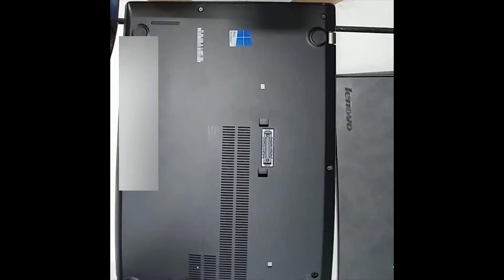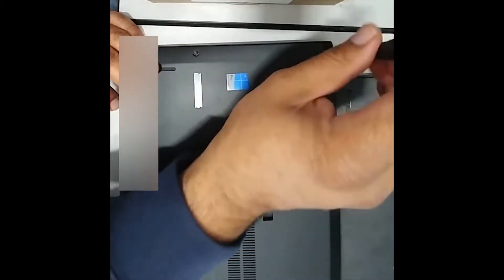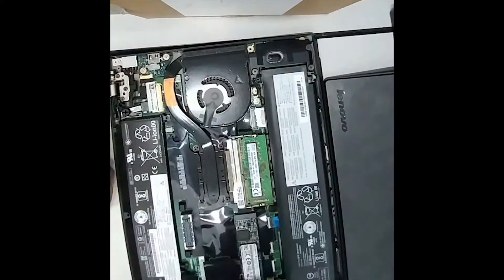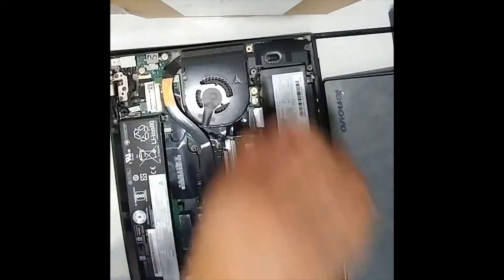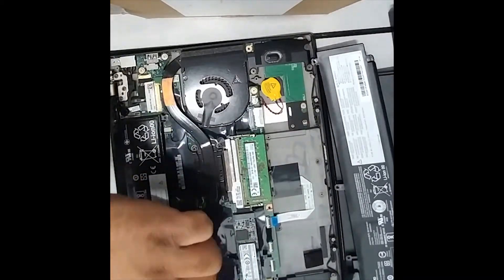Hello and welcome to another video from DM Reviews and Tips. Today we are going to show you how to replace the CPU fan on a Lenovo T470. We'll start by removing the bottom cover and then the two internal batteries, and then we'll remove the fan.